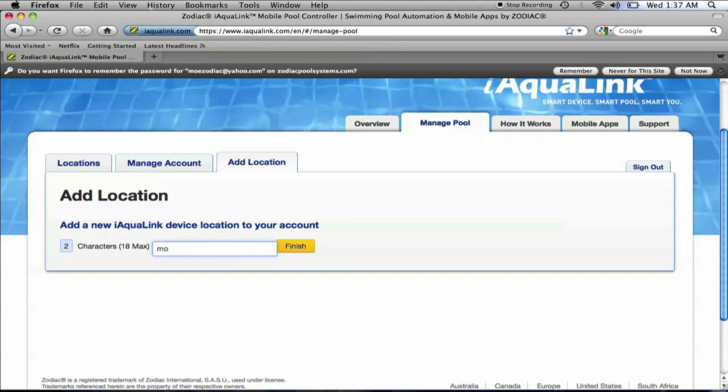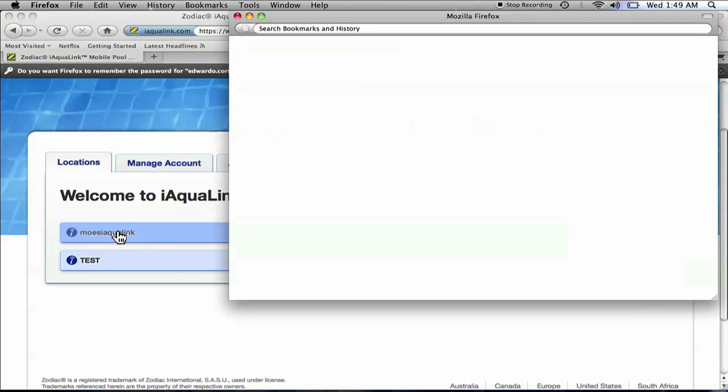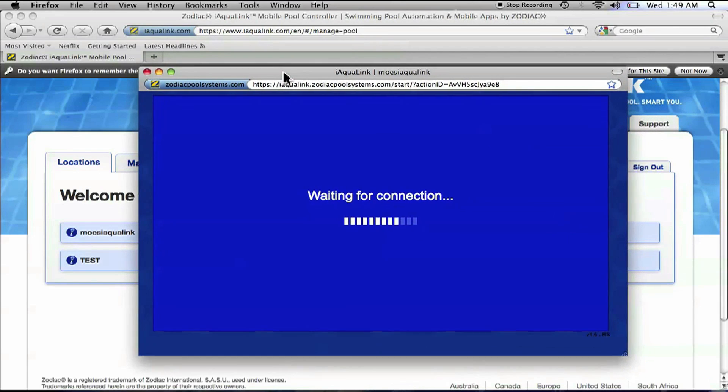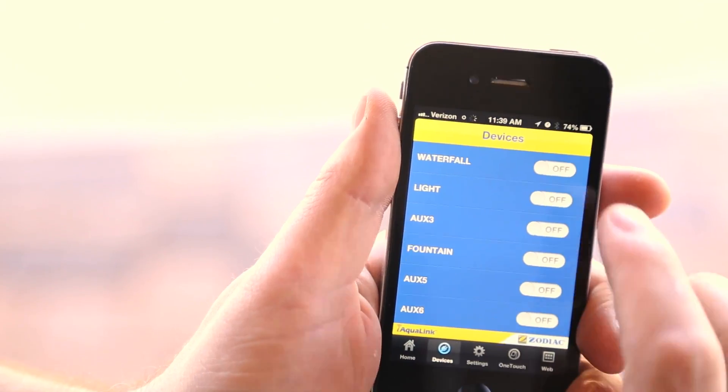After the serial number is entered, we are able to create a name or label our new location. By clicking the location label, the setup is complete. You can now control your pool anytime, anywhere by logging into your account at www.iaqualink.com or through the iAqualink app on your smartphone or tablet.